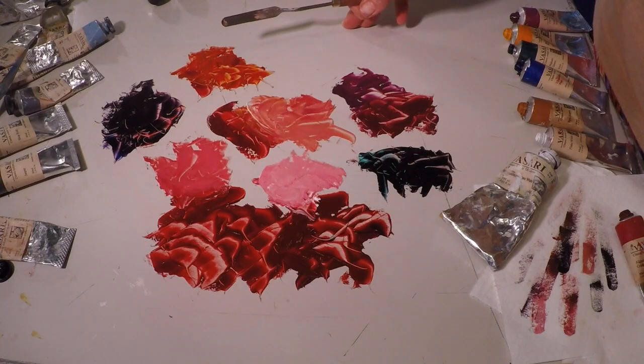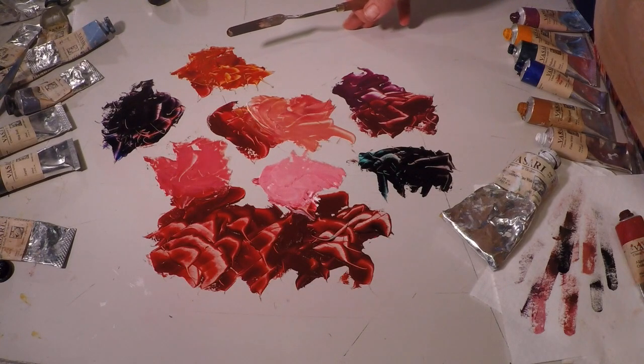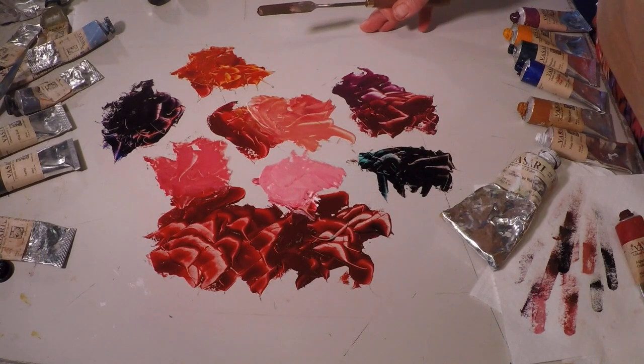So there you have it. These are just some of the many possibilities I have found in mixing with alizarin crimson. I'm sure you will enjoy discovering a few of your own.